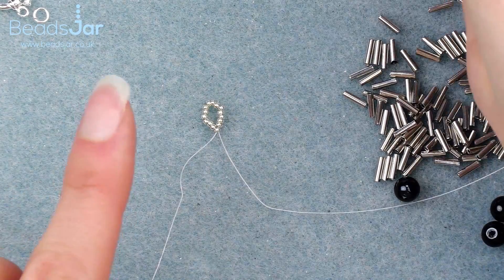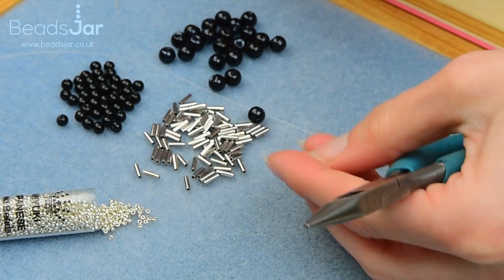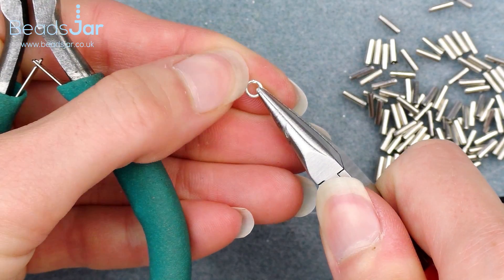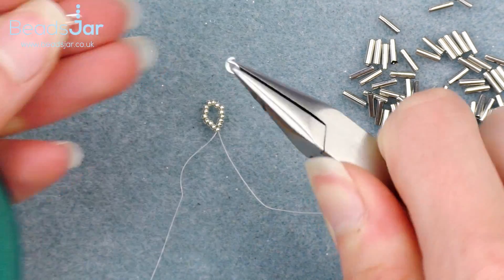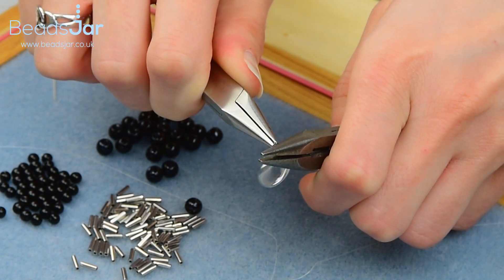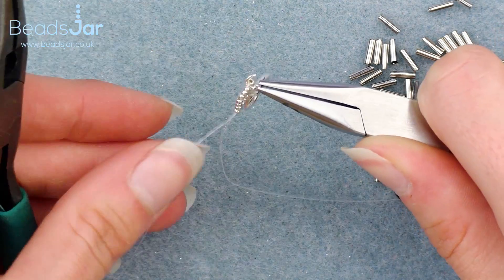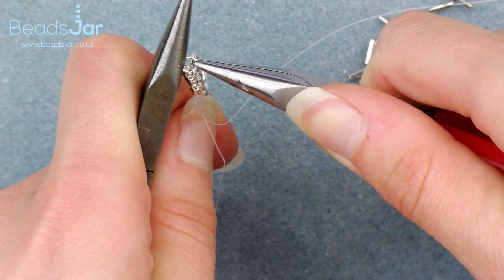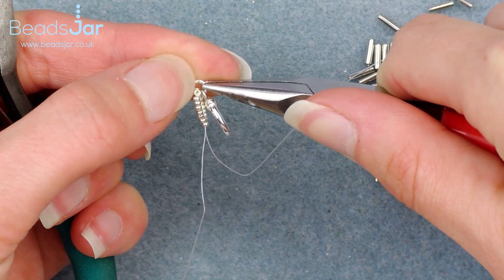I'm going to take my two pairs of flat nose pliers and open one of my 4mm jump rings. You just want the split of the jump ring facing upwards and then take the other side — you can do this with just one pair of pliers but I like to keep my fingernails safe. I'm going to hook it on to my loop of seed beads and one side of the toggle clasp, then close my jump ring. It's important to make sure the jump ring is properly together with no gap.